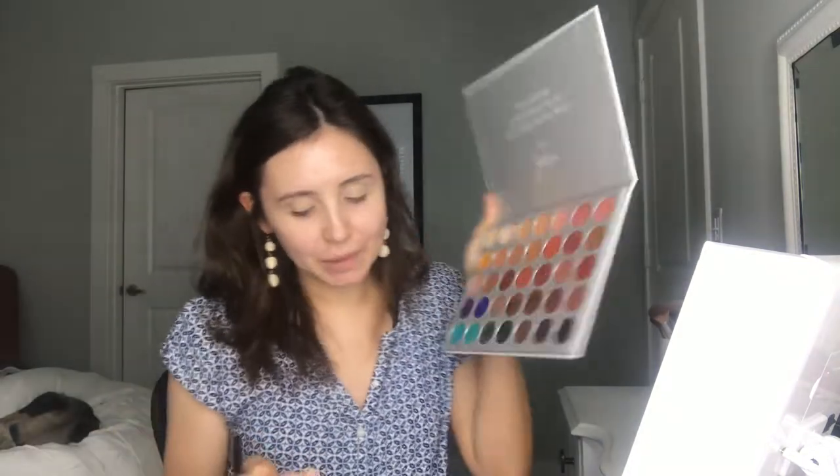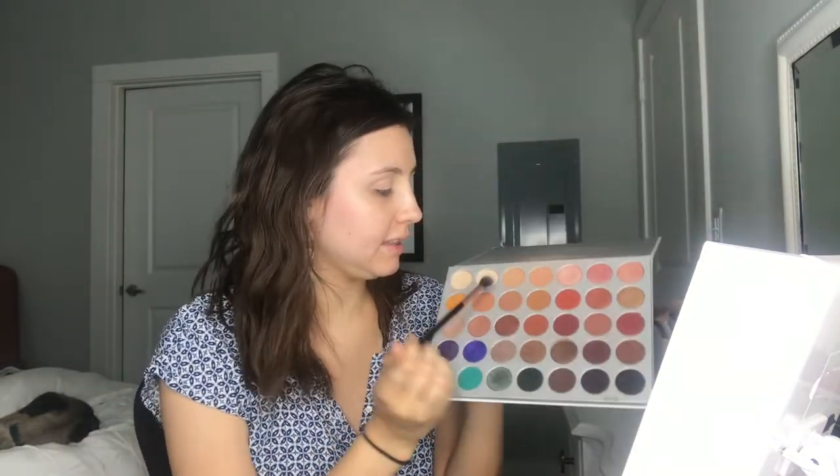I will be using my Jaclyn Hill palette. I'll be taking the third color and setting my lid with that. This is my favorite color to set my lid with — I always go for this one.